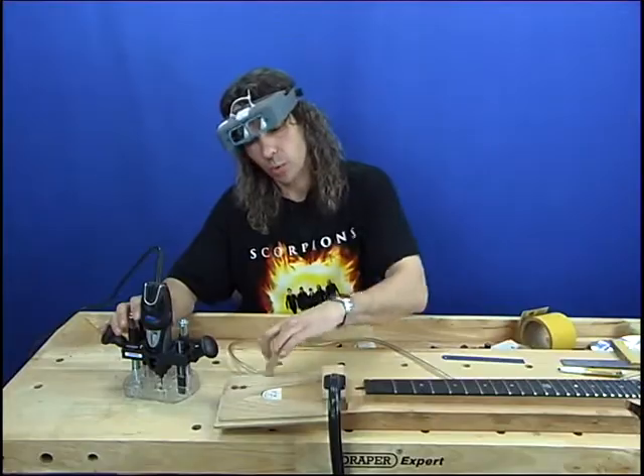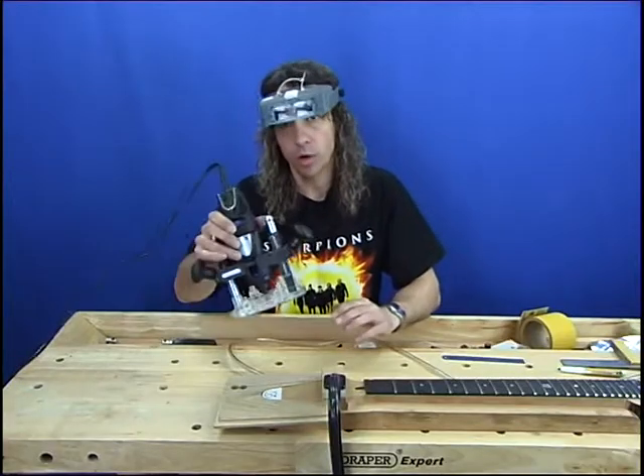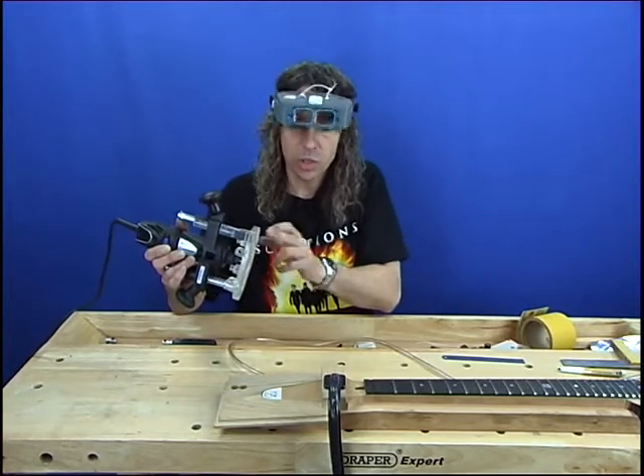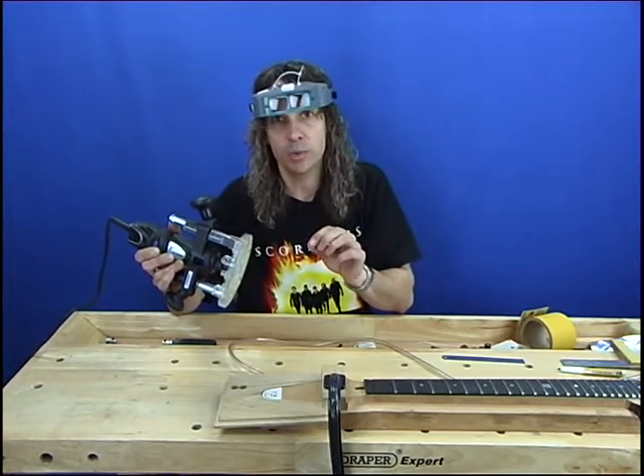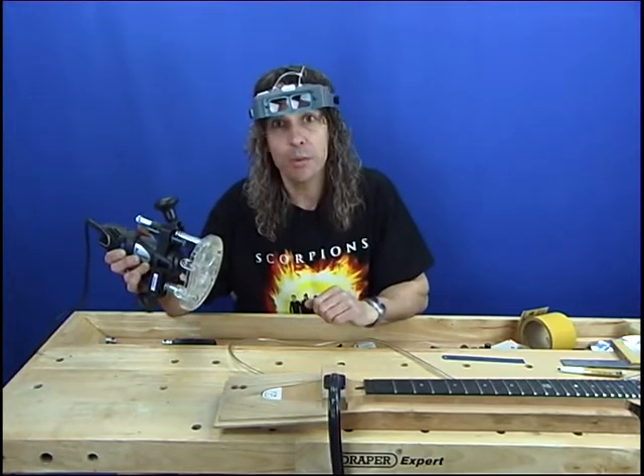I've cut a piece of wood around to surround the top of the headstock so that the routing tool won't roll off as we're doing the routing. I've set the depth of the routing tool to just under the thickness of the inlay, which is 1.3 millimeters, so this is set to a little bit over 1 mil — 1.2 — ready to go.